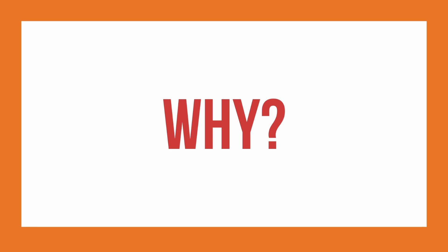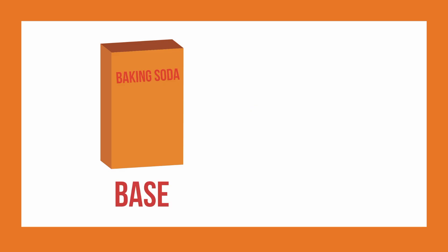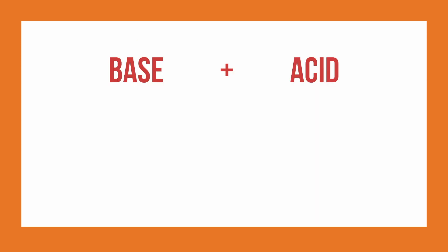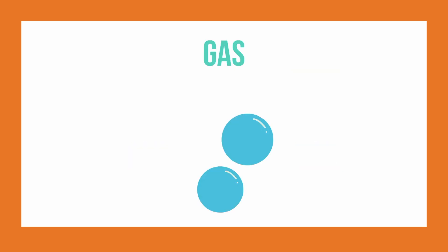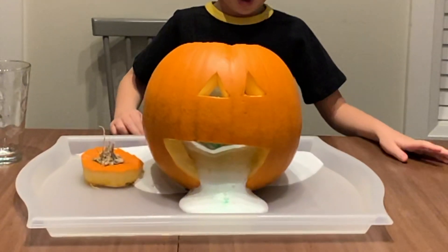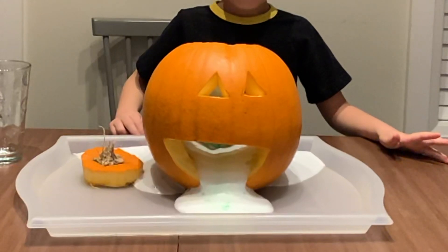Do you wonder why this works? The baking soda we use can be called a base. Bases can react with acids. The acid we use is acetic acid, also called vinegar. When an acid and a base mix, they form a salt and gas. This gas gets trapped in the soap and makes bubbles. These bubbles are what we can see coming out of our pumpkin's mouth.